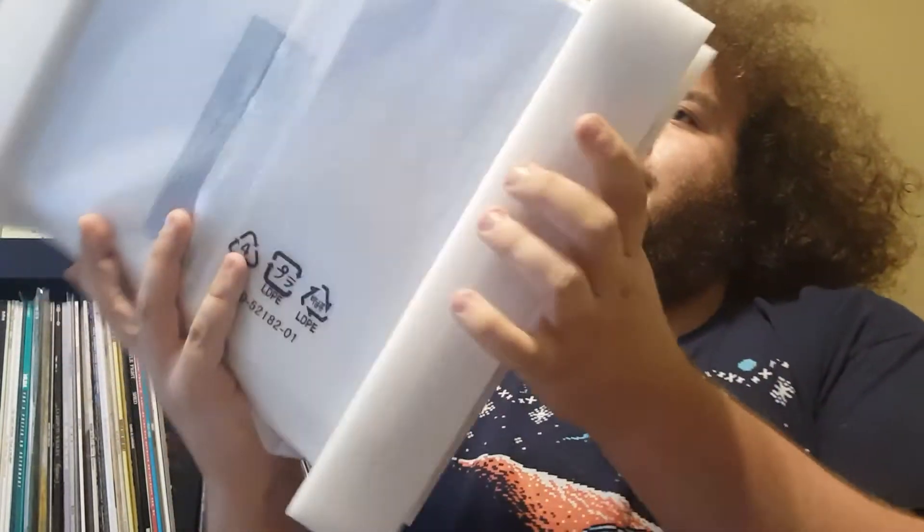What else is in the box? We have this thing, whatever the hell it is.